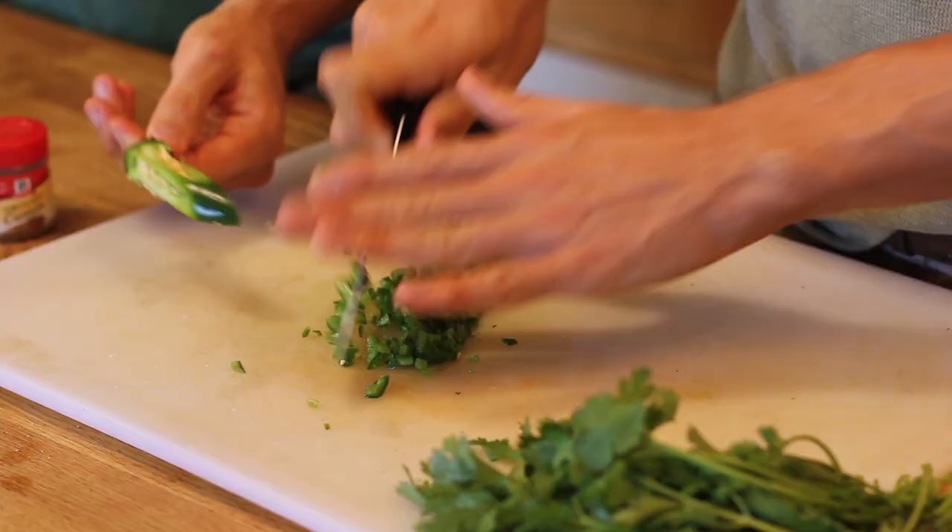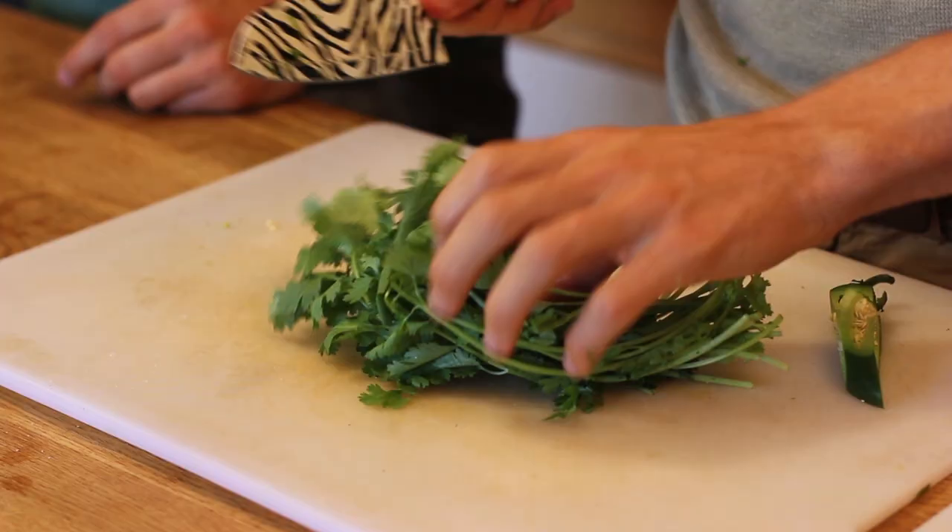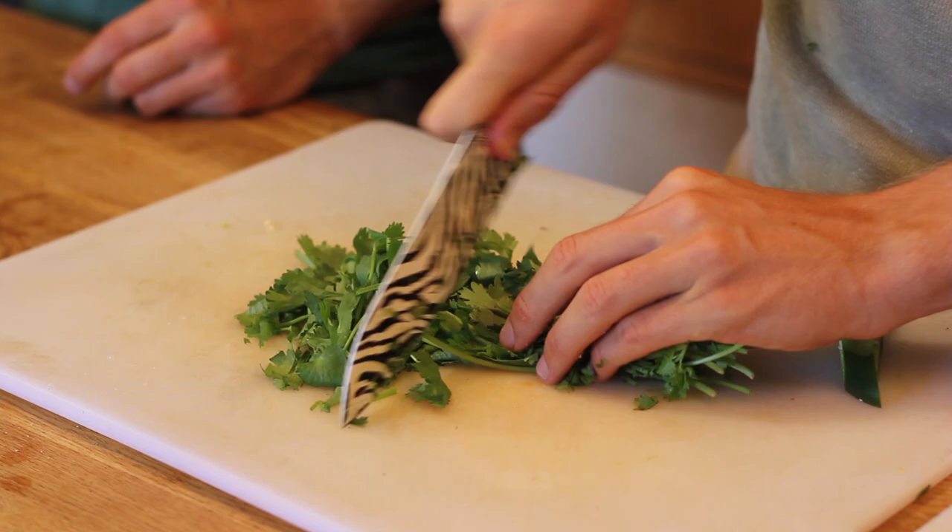I love the flavor of peppers, but sometimes I just can't handle the heat. You're still going to get plenty of heat with just the outer skin, but you're not going to be freaking coughing and dying. Some cilantro — chop that up, same deal, rough chop.